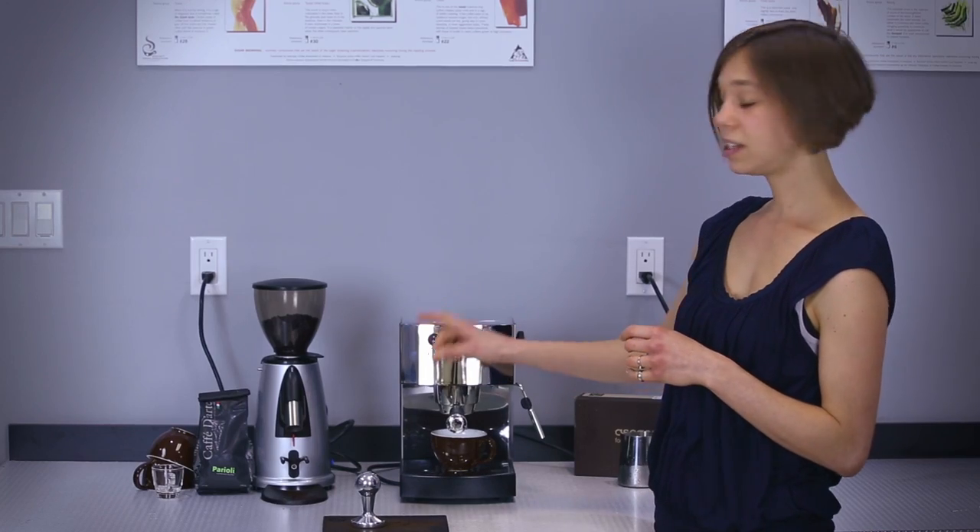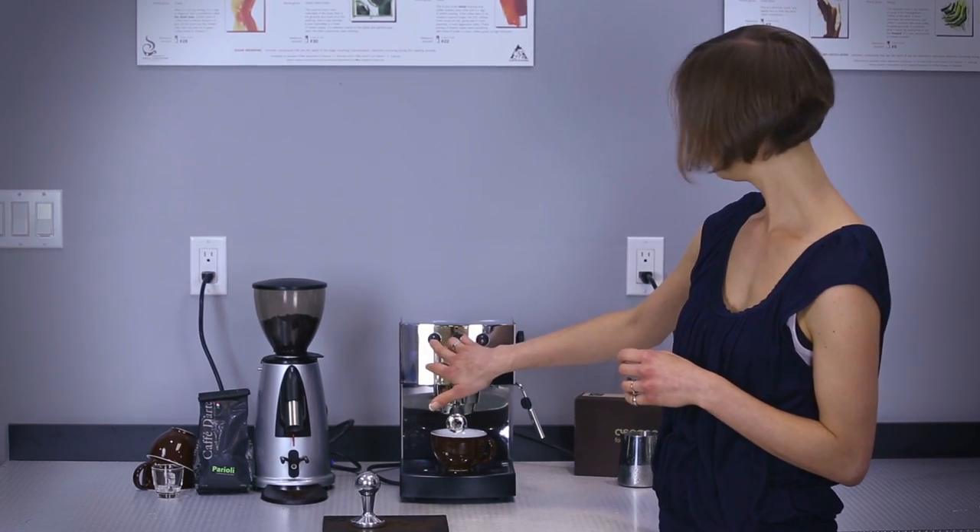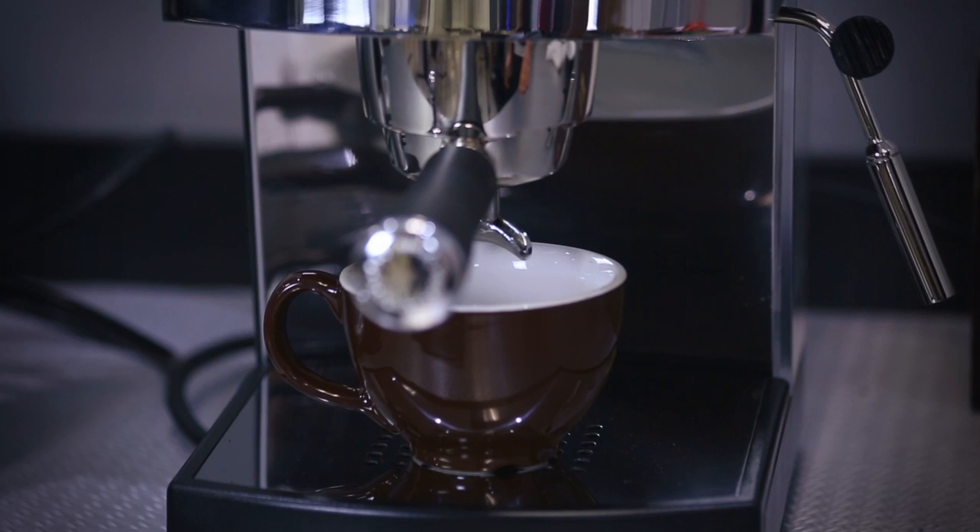And to start the extraction process, you hit the button on the left. Give it a little bit of a hum, a little bit of a squeak, and then it'll start pouring the espresso in a few moments.